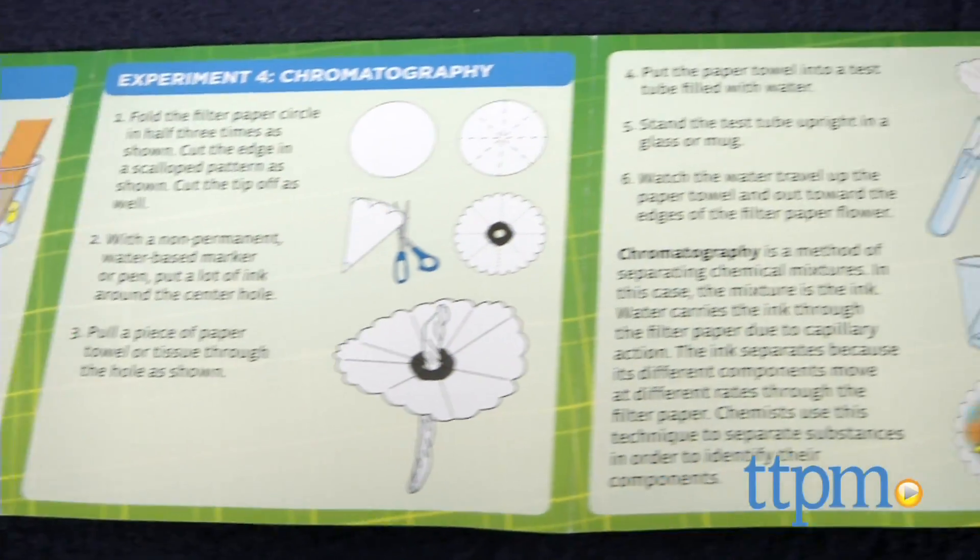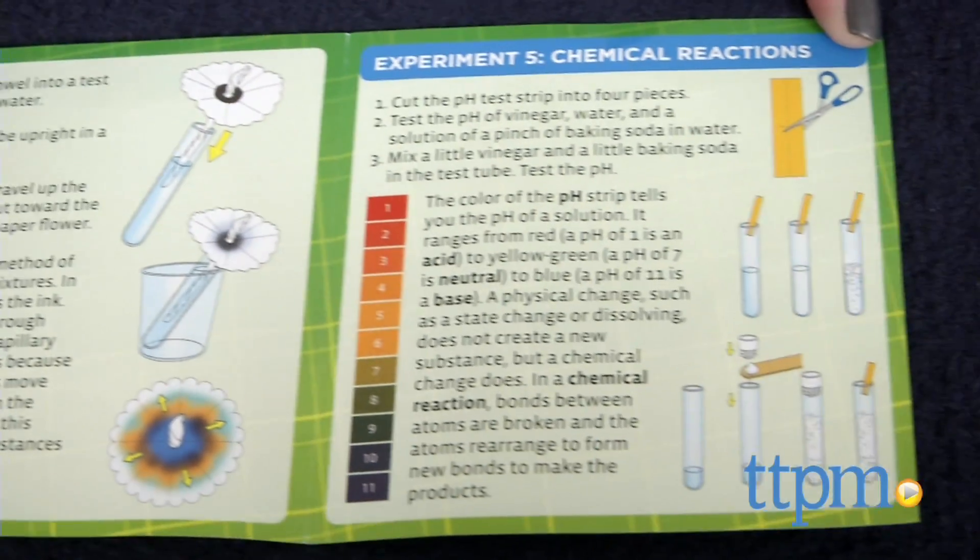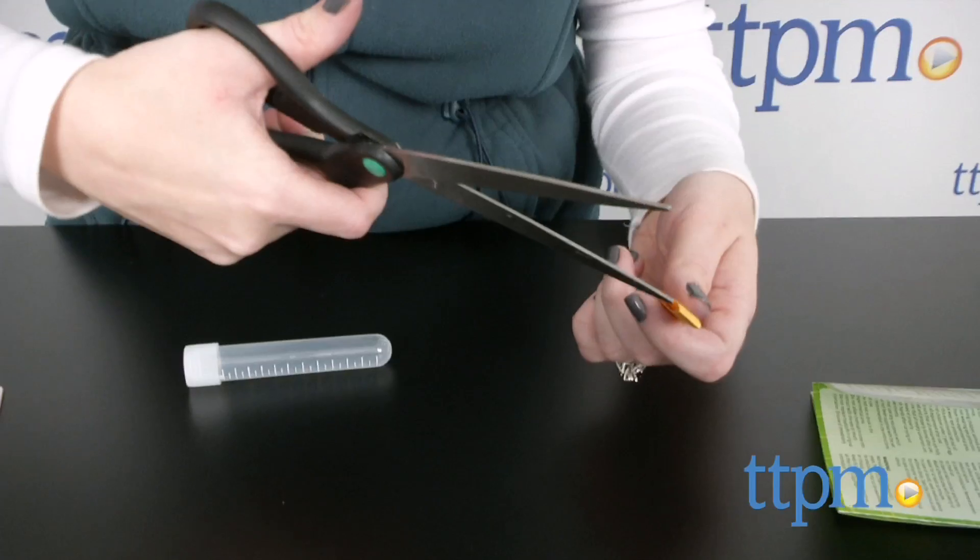You'll also need water, salt, sugar, white vinegar, baking soda, a freezer, scissors, water-based markers, and a paper towel or tissue.